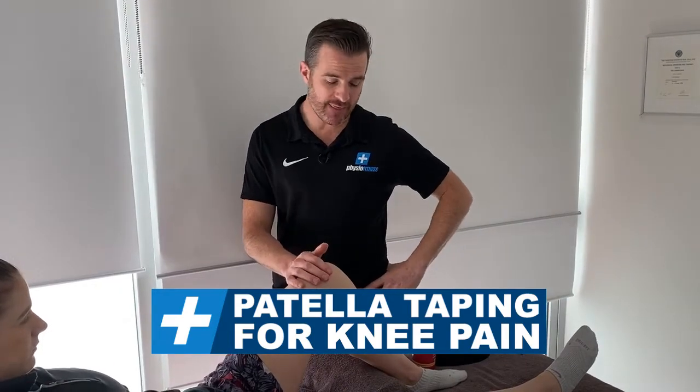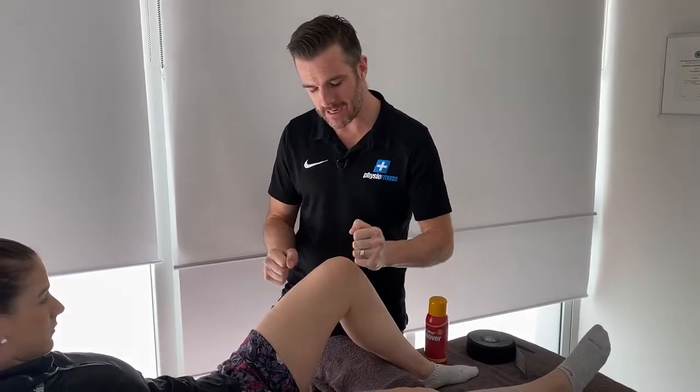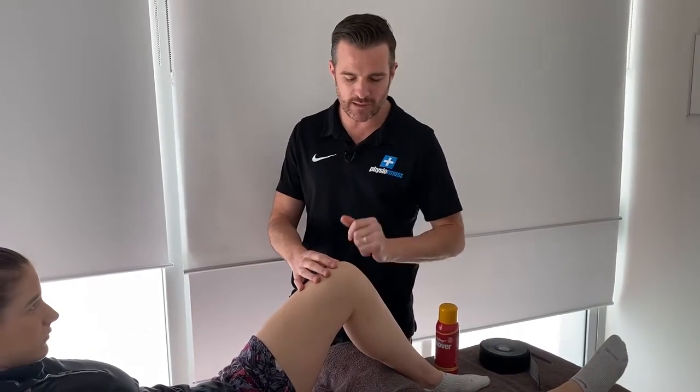Now the taping part. This taping uses Kinesio tape because we want an elastic tape — it's going to be an active tape. Rigid tape is not really going to work for this one. You want elastic because you're trying to create some drag. I use this as a patellar lift, not a tracking technique or trying to change from lateral to medial. This is simply to lift that kneecap and give it some support underneath to try and change the mechanics when the person's squatting.